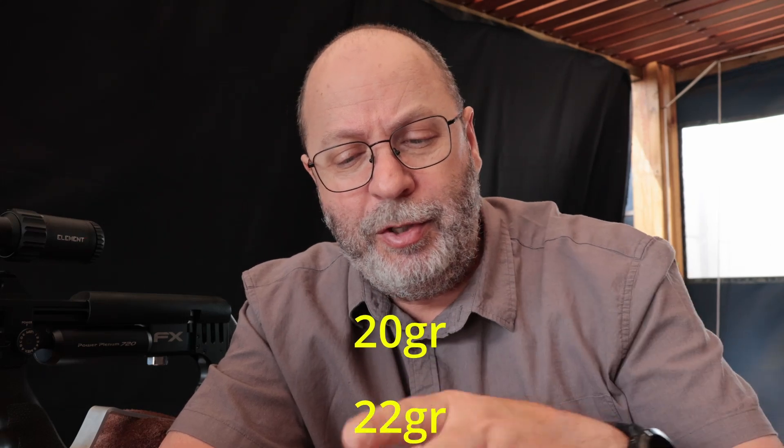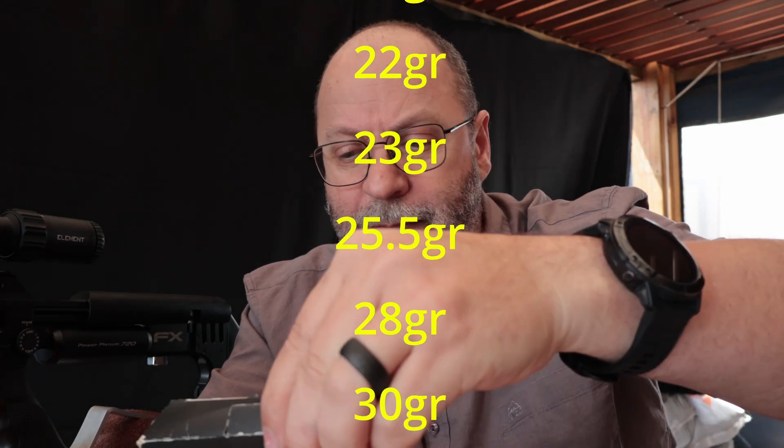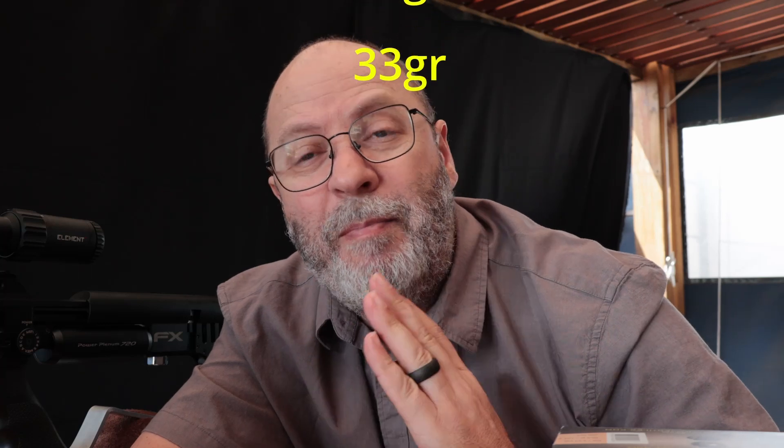On the lineup today are the 20-grain, 22-grain, 23-grain, 25.5-grain, 28-grain, 30-grain, and 33-grain slugs. I'm going to look at the BC of each of these slugs and shoot them at different speeds to give you an indication of whether the BC changes if I shoot them faster or slower. Today is all about BC — not accuracy.